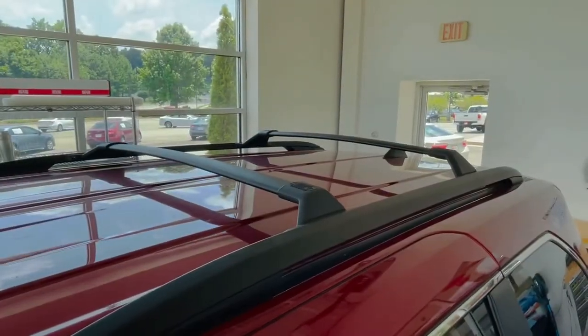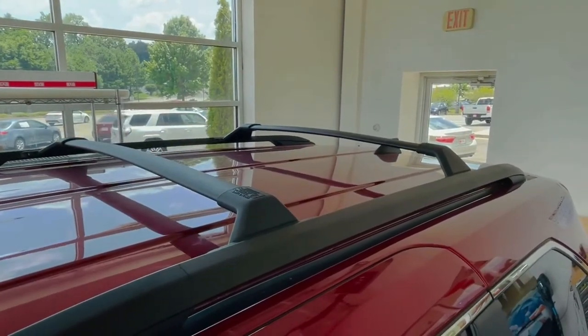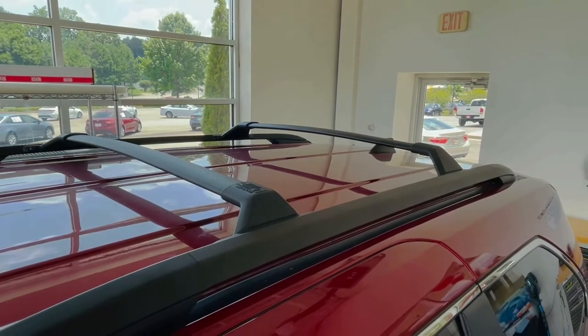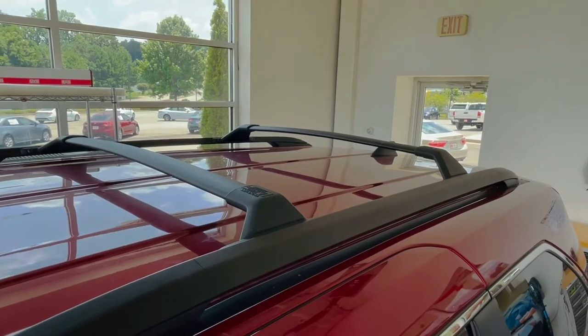Here we are — the finished product: roof rack crossbars on the new 2021 Sienna Hybrid. Feel free to stop by and visit us at Hayward Allen Toyota. We will keep this kit in stock and we'll be glad to help you.